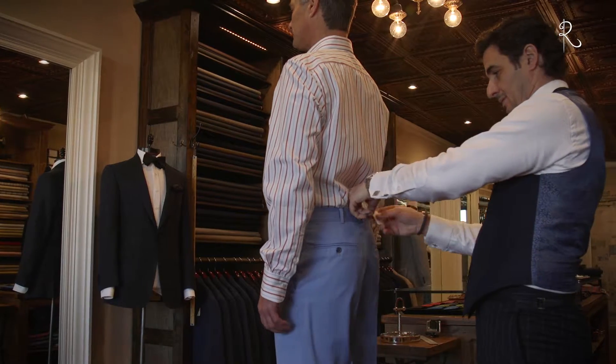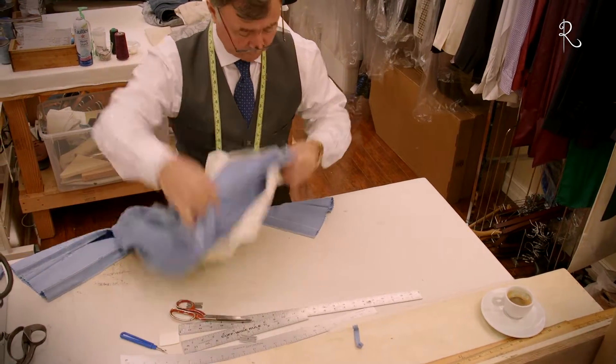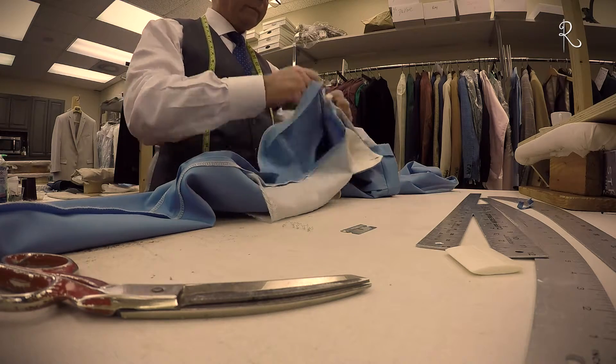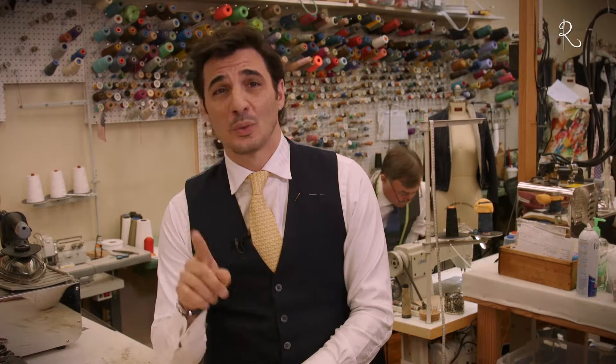First, you have to try on the garment for the measurements. Then we must open the whole waistband. Next, we need to recreate the pattern of the pants. Then, in essence, fillet the trousers open. At this step, we need to regrade the pants.